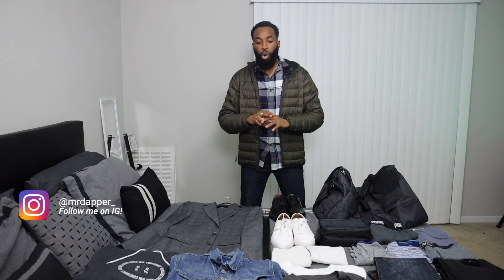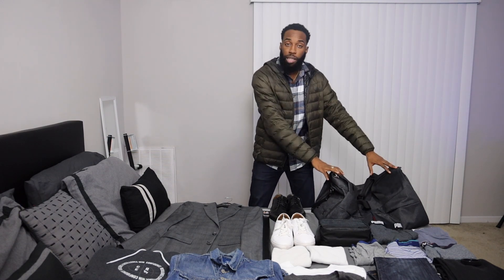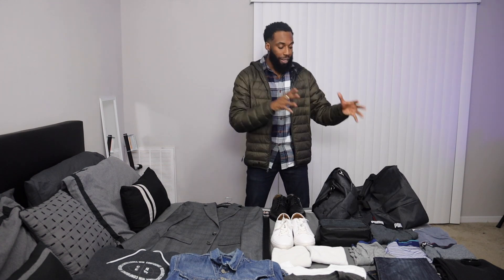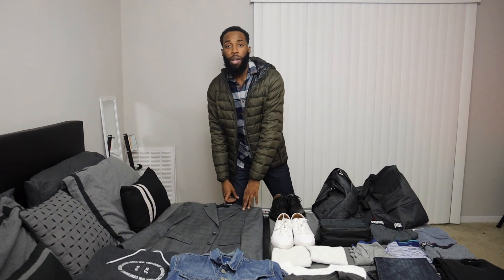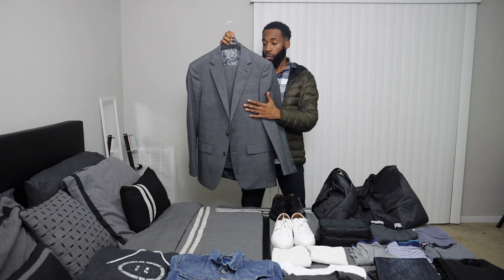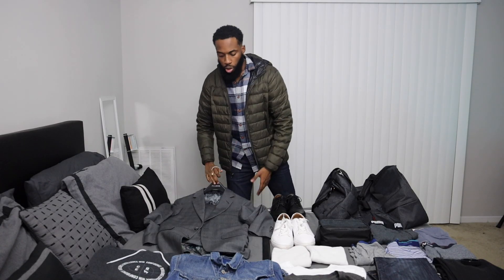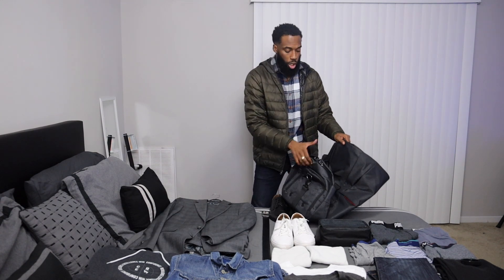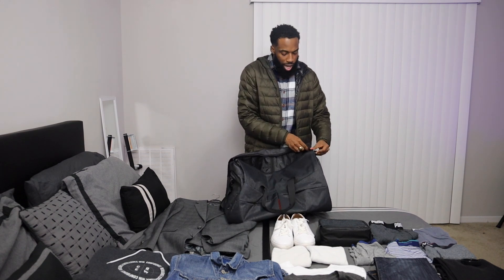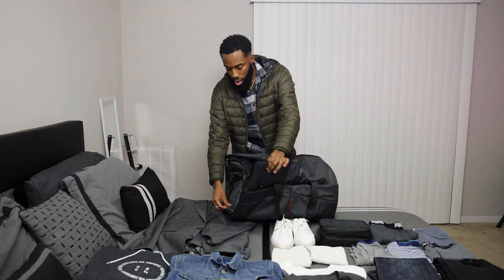First off, I have a bunch of stuff here and I just kind of eyed it — I didn't do all this before actually putting it in the bag. I was like, this stuff looks like it could fit, so I'm just gonna find a way to fit it in here. We're gonna start with this suit, which is from Jos. A. Bank — love this suit, it's customized. The thing I like about this bag is it's modular, and what I mean by modular is the whole bag collapses into what I call a suit bag.